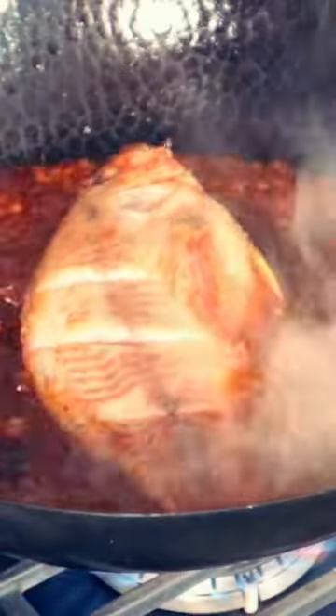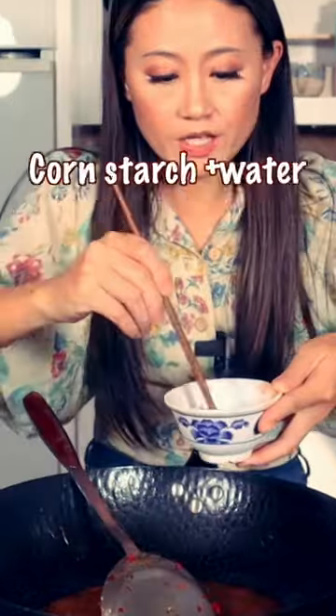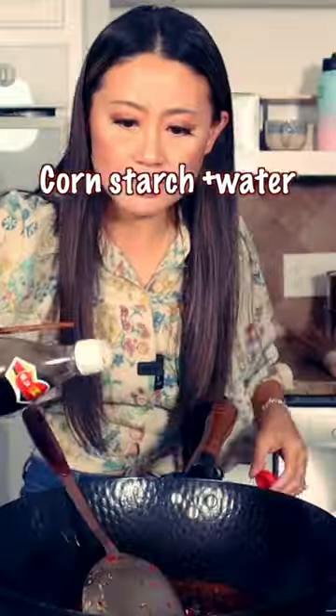Put the fish back in the soup. Add some sugar, soy sauce. Cook about five minutes, then fish it out. Add the pickled pepper and thicken the sauce.